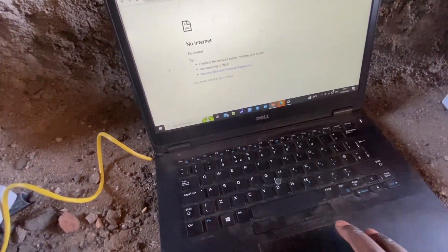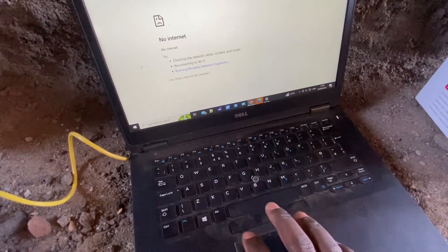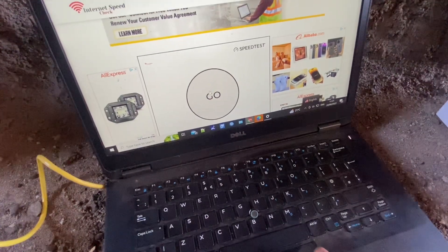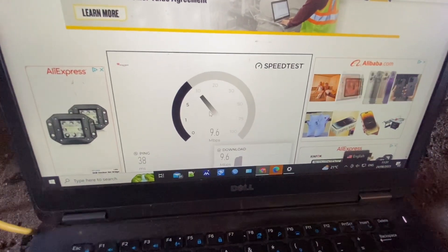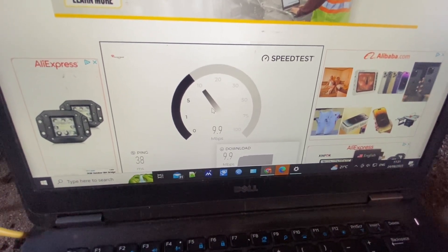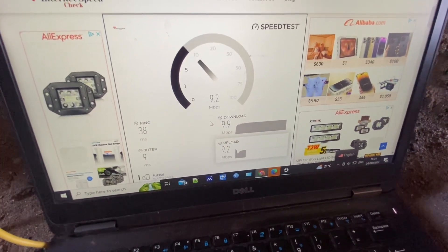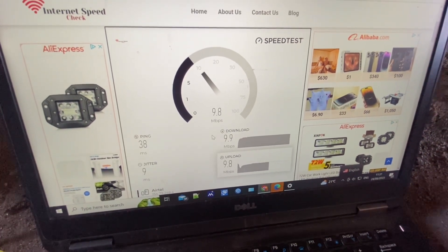This is connected already, so basically I'm just going to check if the speed is coming up. I'm testing my speed from here — let's see the speed we're getting. Where else can you get 10 Mbps? You can see the speed is coming up to 10 Mbps — true 10 Mbps!